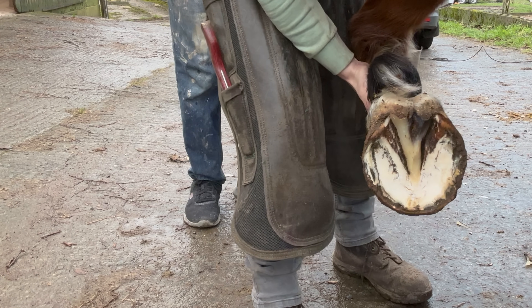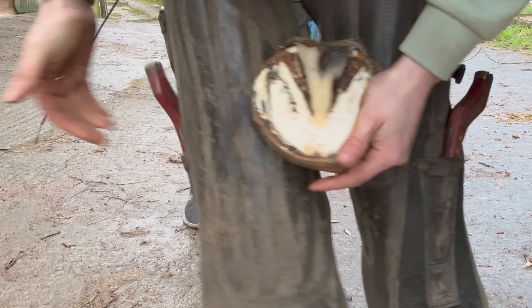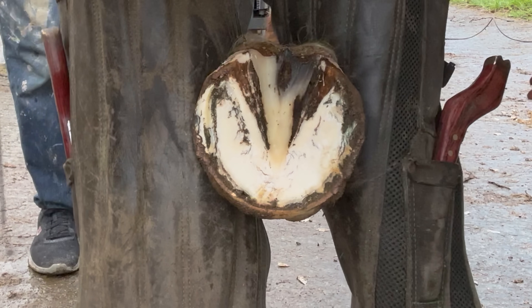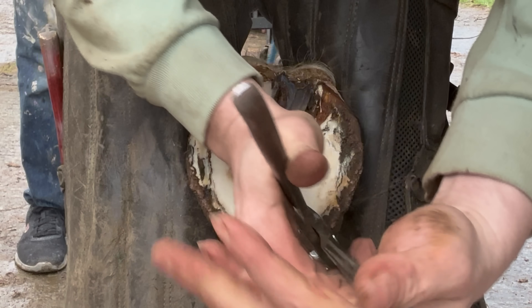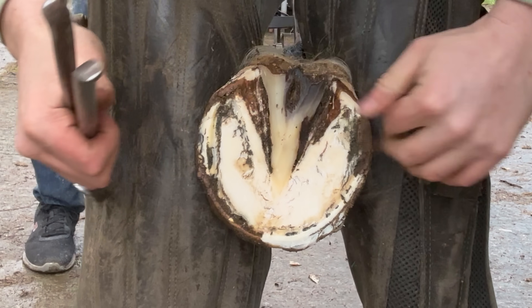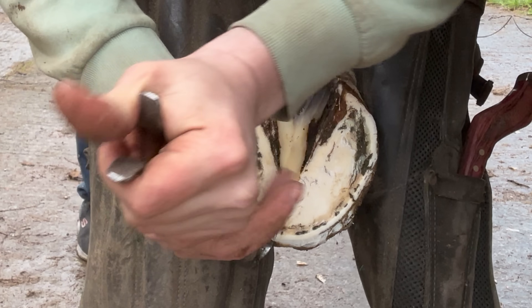There isn't masses on this foot to be honest, so it's just going to be a nice clean up. Because he is going out doing some hacking as well down the lane, so we don't want to go too wild. Otherwise he'll end up sore after doing his work.